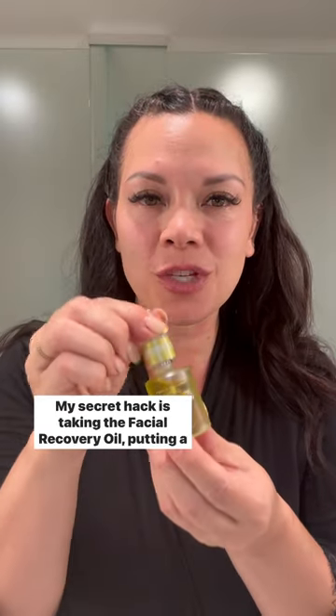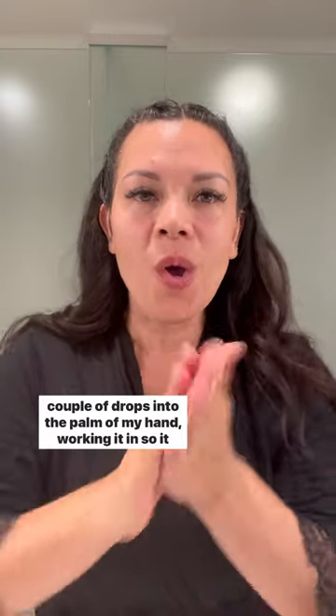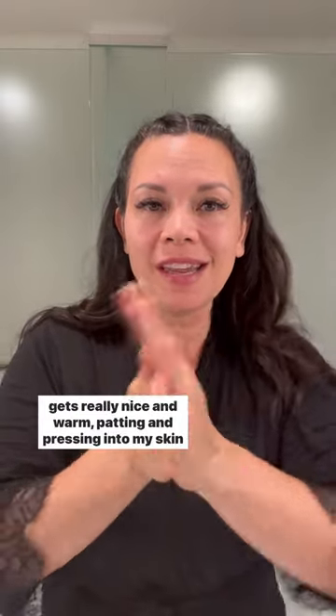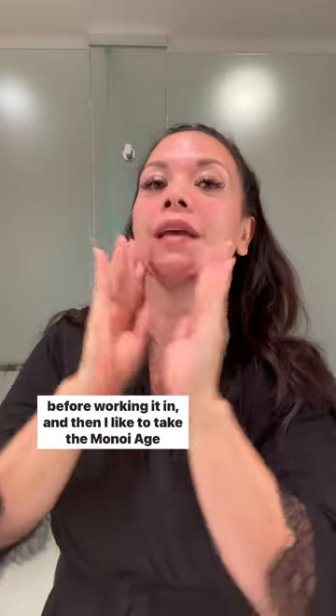My secret hack is taking the facial recovery oil, putting a couple of drops into the palm of my hand, working it in so it gets really nice and warm, then patting and pressing it into my skin before working it in.